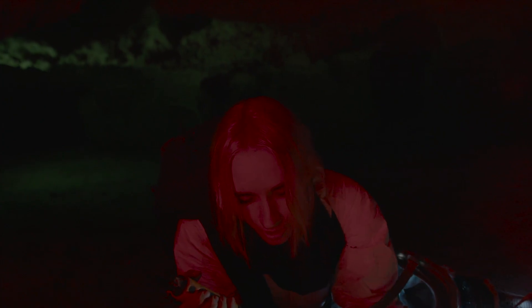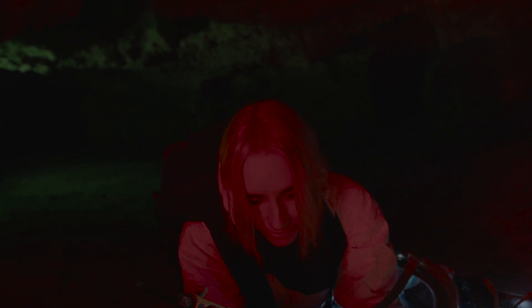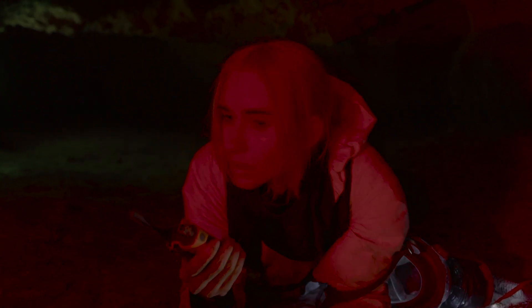I'm gonna die, aren't I? No, no, no. That's good, okay? Now there should be two wires on the left side of the box. What colors are they? One is yellow and one is... black and red. You're sure it's black and red? Yes, I'm sure. What do I do? Cut the red one.